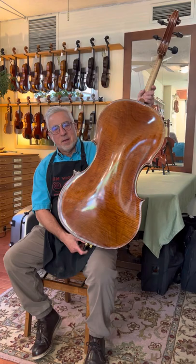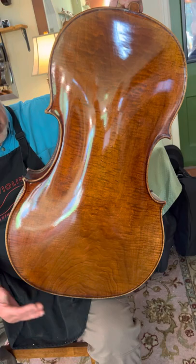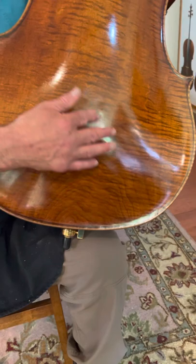It's unusual for cellos to have one-piece backs because you need a very large piece of wood. Most modern cellos are made with quarter cut wood. This one is made with an interesting piece of wood that's quarter cut on the sides and in the middle it's slab cut.